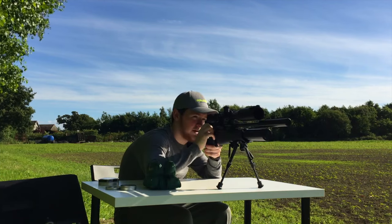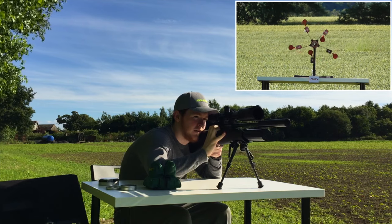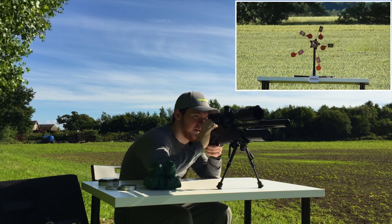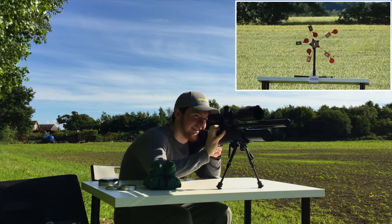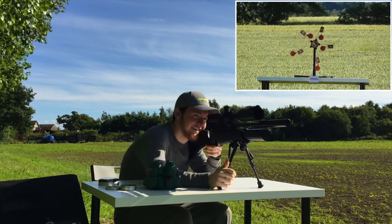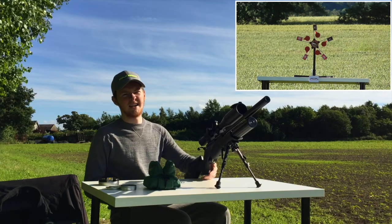Three, two, one. I missed two out. Nope. It's harder than it looks.